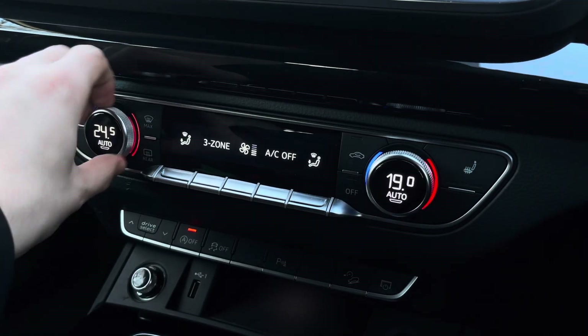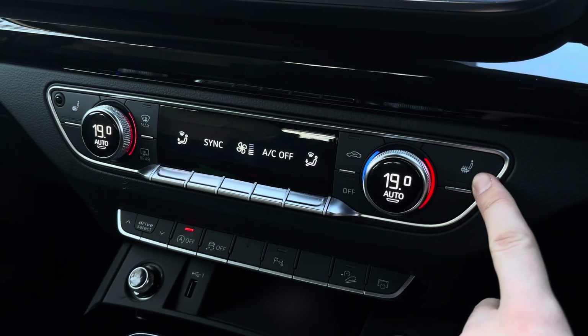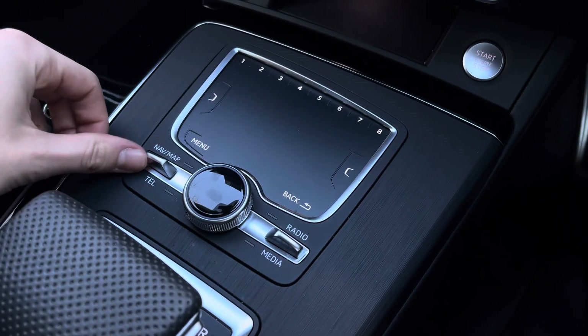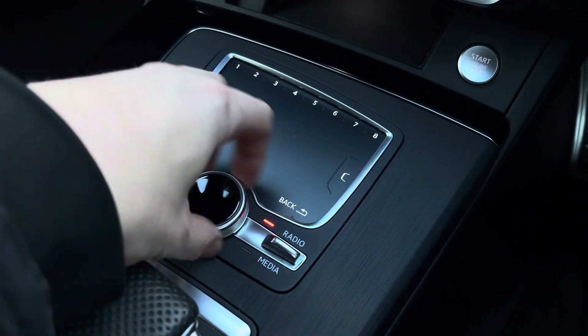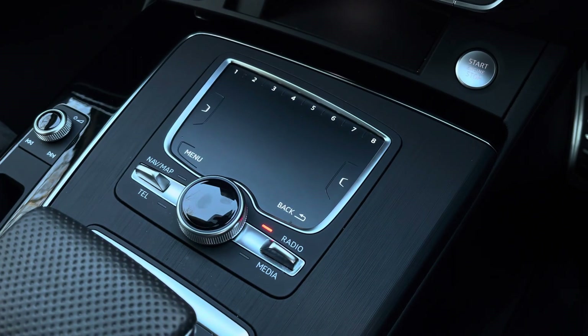Below that you'll find the front controls for the three-zone climate control, so both front passengers can be completely different temperatures. You can set the rear from here if you've got children in the back, or synchronise it if it's just you. The heated front seats are perfect for those chilly winter mornings. Just below that you've got the touchpad and controls for the central infotainment screen — you can use pre-selected options or write your destination directly on there.